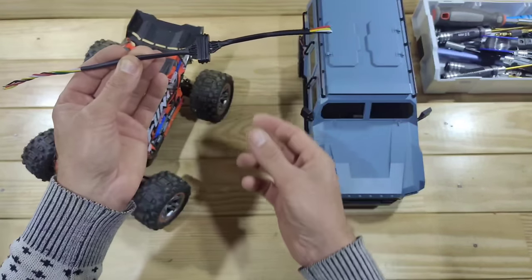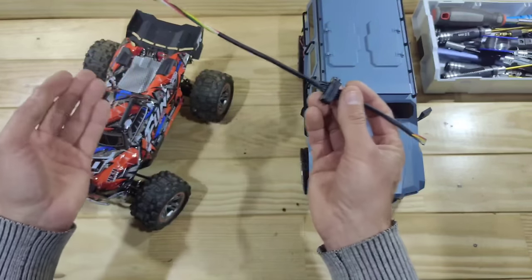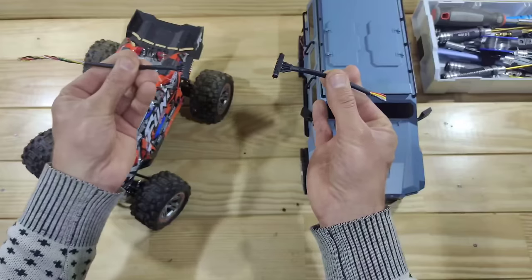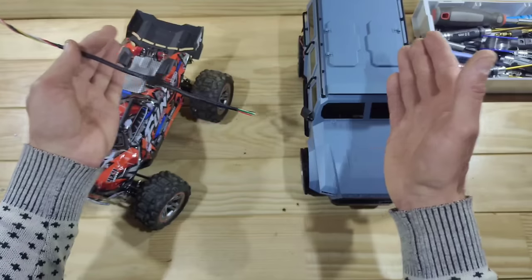So what can you do with it? Well, if you're a bit handy with a soldering iron, you can just install these between your body and your car. So when you're taking the body off they will just disconnect, and when you put the body back on they will just pop into place.